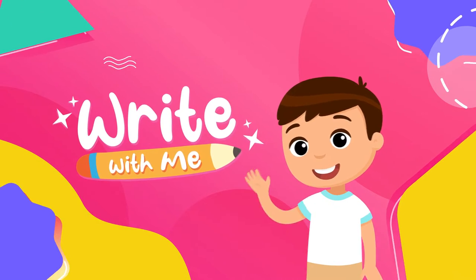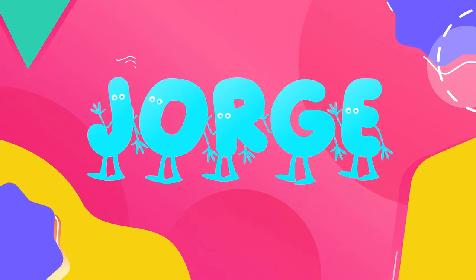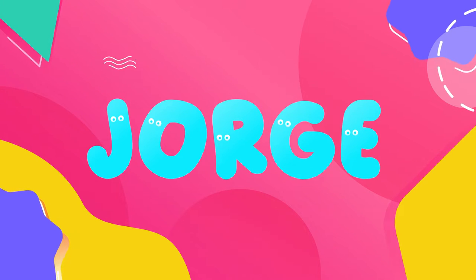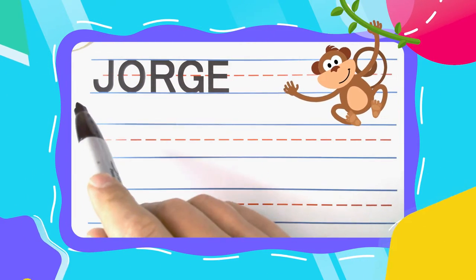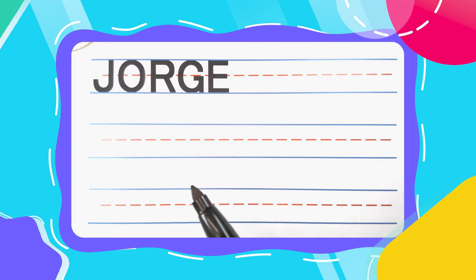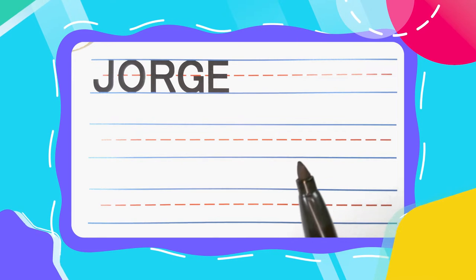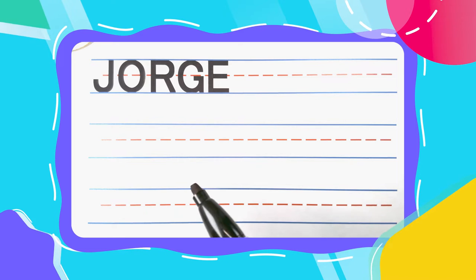Write with me. Hi friend. Welcome back to Write with Me. I'm really happy you're here because today we're going to write the great name Jorge. Is your name Jorge? If it is, you've got a great name. And I'm really happy you're here to learn how to write it with me today.